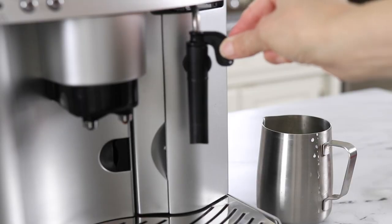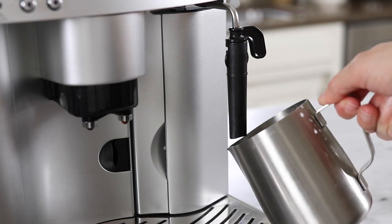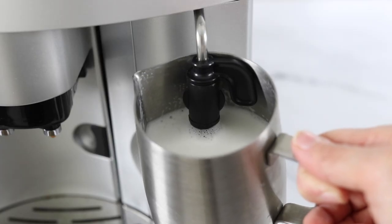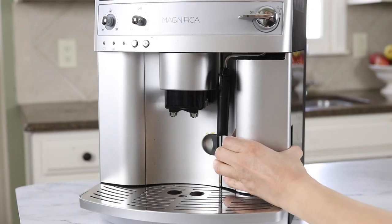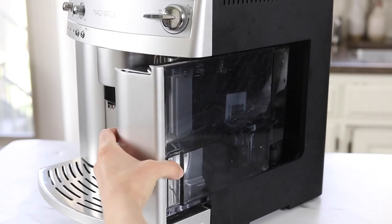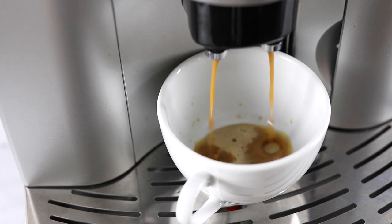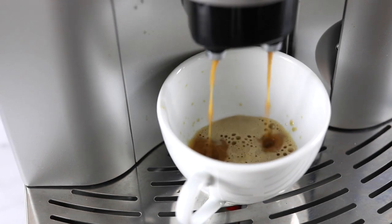Just like the other machines this one includes a steam wand in case you want to make a latte or cappuccino, and this steam wand easily moves out of the way when you need to remove the water tank. This machine will stay on for roughly two hours before it automatically cleans itself and shuts off, which is a nice amount of time if you tend to enjoy a second cup of coffee later in the morning.